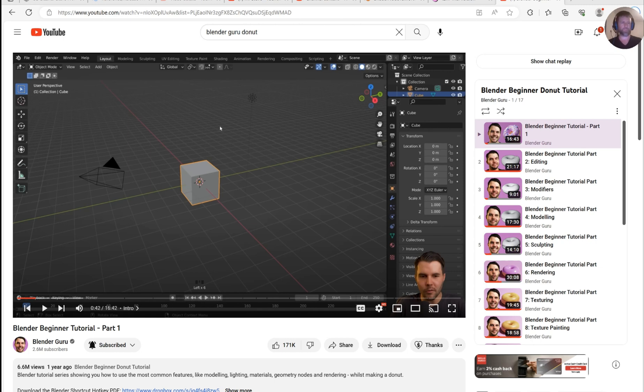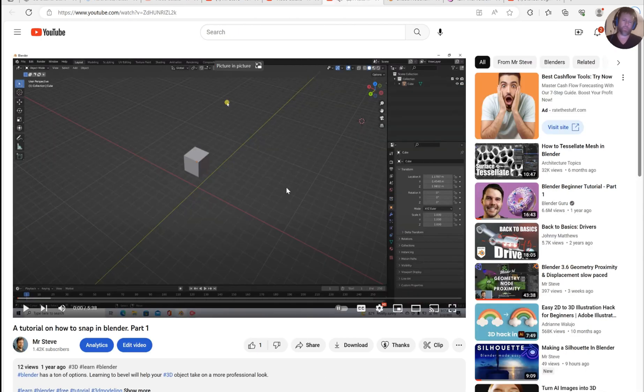We all started with a donut tutorial. And then it's kind of embarrassing, but I'm actually going to show a couple of videos that I did in the beginning. All right, don't beat me up for this guys, but we got to play this.